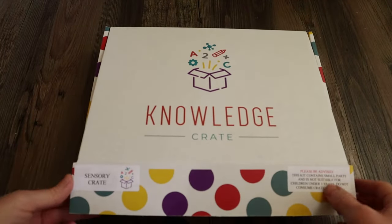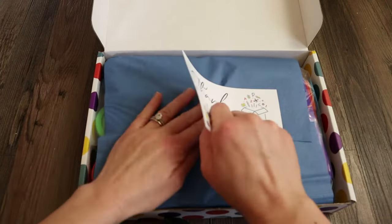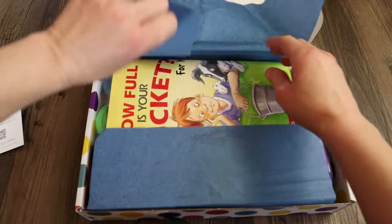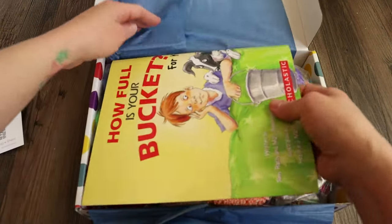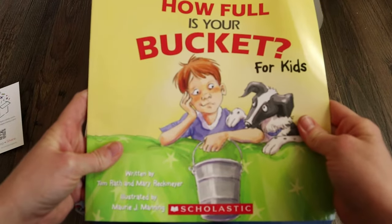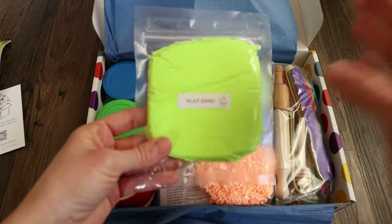The first one we're going to unbox is their Sensory Crate. It starts with a thank you note, which is really sweet. And then you get a book called How Full is Your Bucket for Kids — it's a Scholastic Book. You get some neon colored play sand.